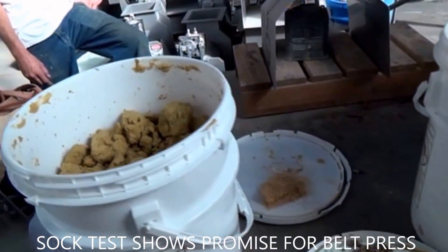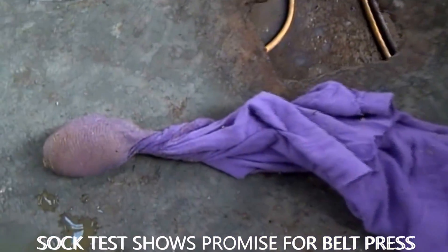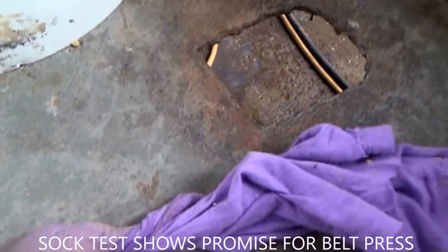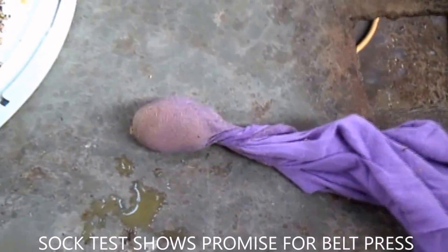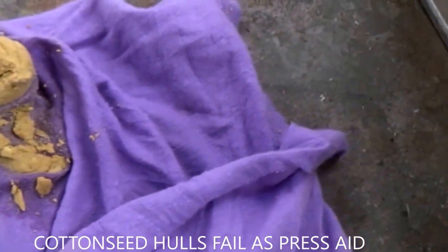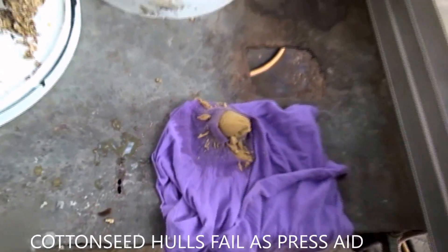Push the material in a cotton cloth and see how many drops you can get out. We took a shop rag, twisted some material in there, and what I got out was quite a few drops. But in comparison, it's not enough to make a difference. When I unfolded the cotton cloth, you can see we didn't get much water out.